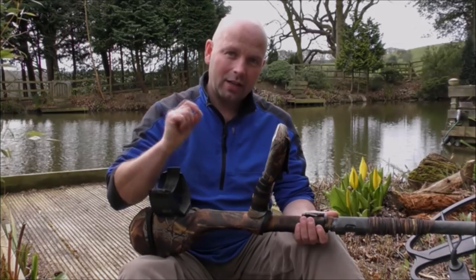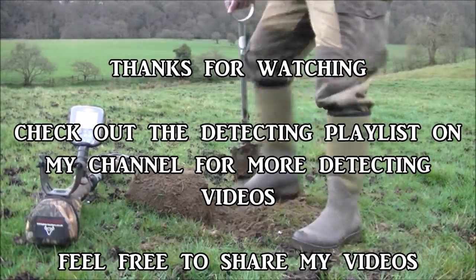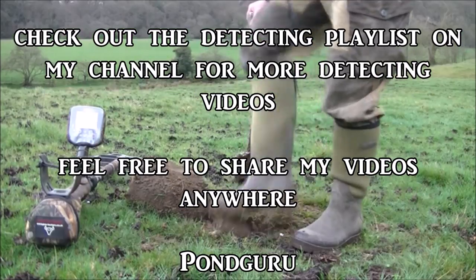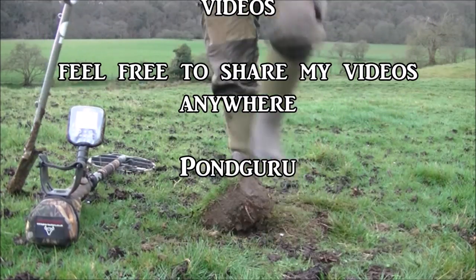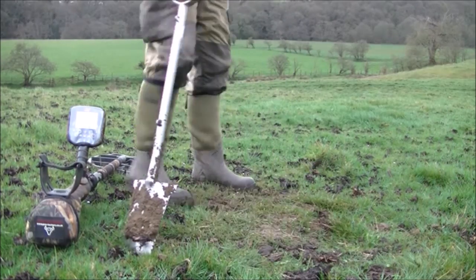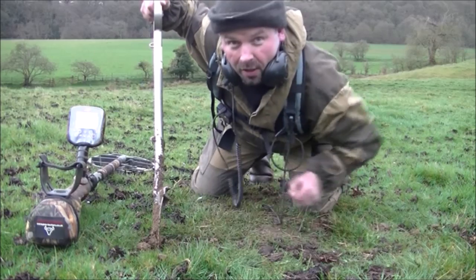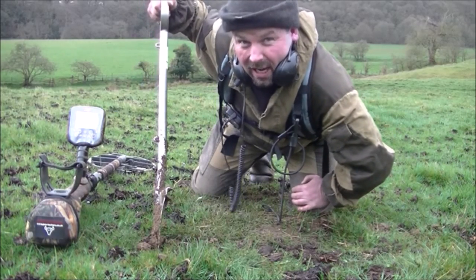Thanks very much for watching, I'll see you next time. Remember — always leave your holes as you found them.